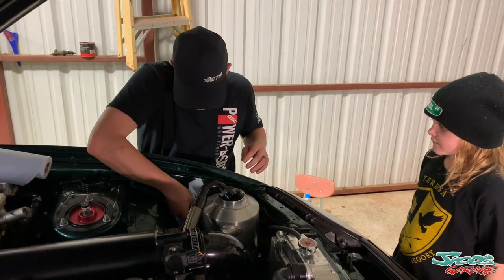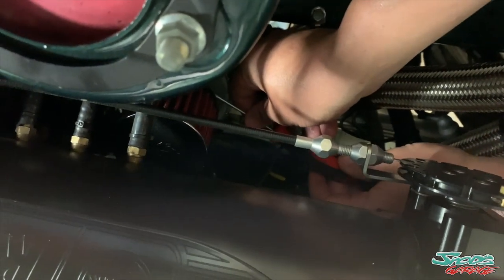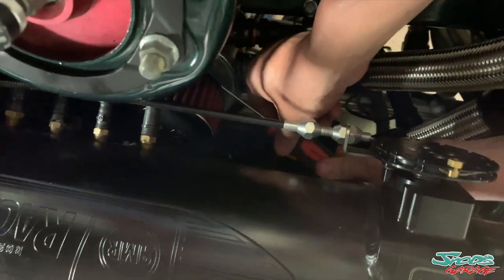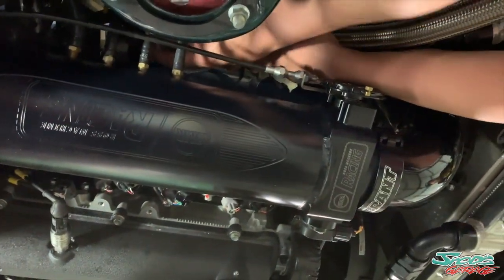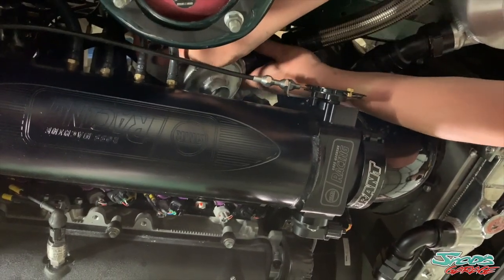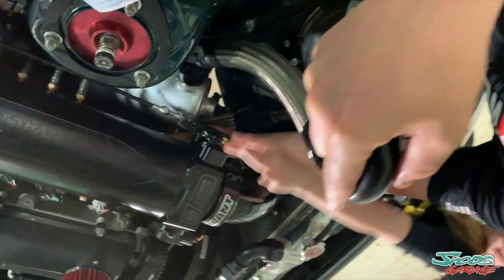We need a plug — I need to get a hand plug for this — and take the filter off. See this filter right here, the red one? Just take that off, remove it and slip it up here, and that should allow us to get the catch can removed.